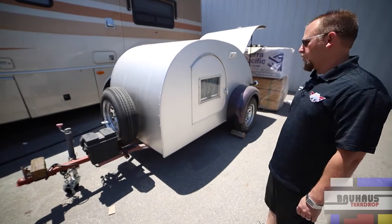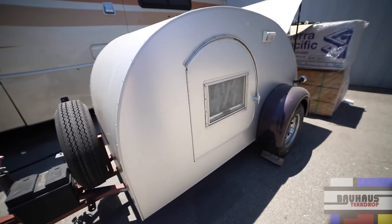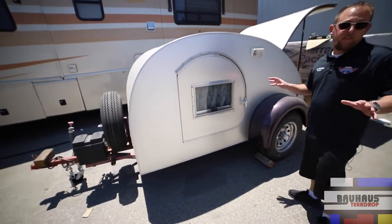Over here we have a vintage teardrop trailer. A customer brought it in. We're actually gonna cut off the hitch, redo the whole frame. We're gonna paint it red, green, and teal in a Bauhaus design.